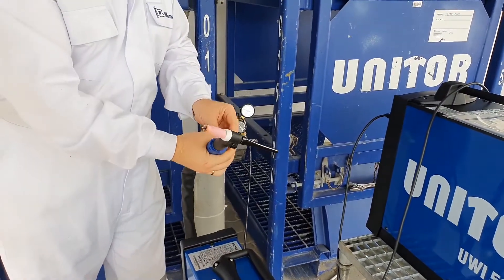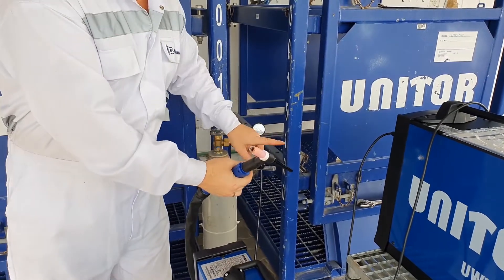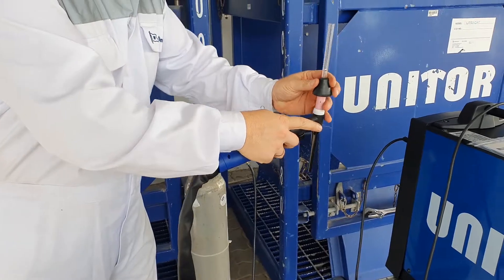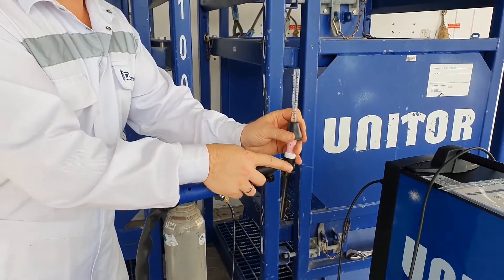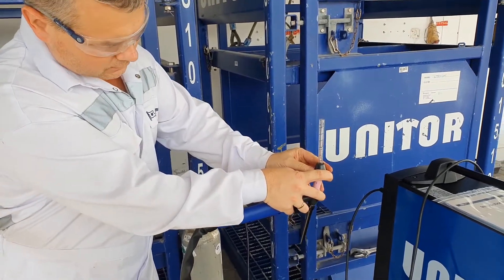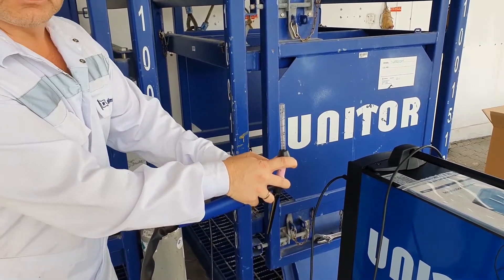I would like to point out: don't trust 100% of the flow meter. You need to use the portable one to verify the proper flow, just on the torch.